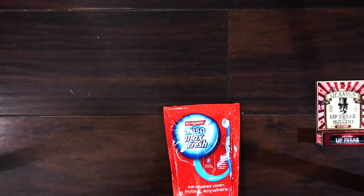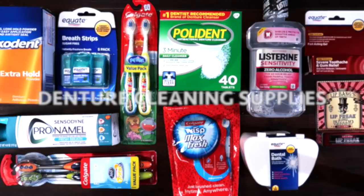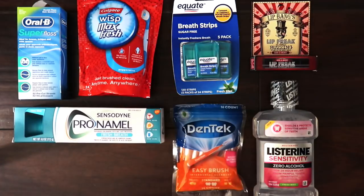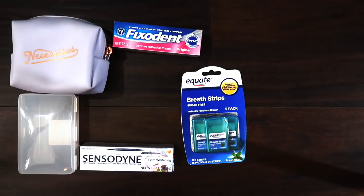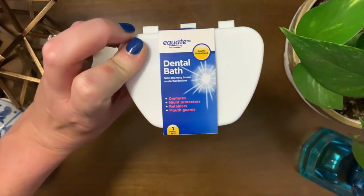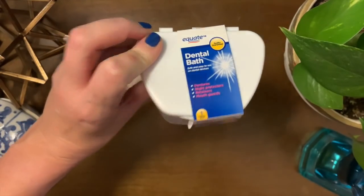I went on a shopping trip. The first thing that I picked up was a dental bath, better known as a denture bath. This is just a few bucks from Walmart.